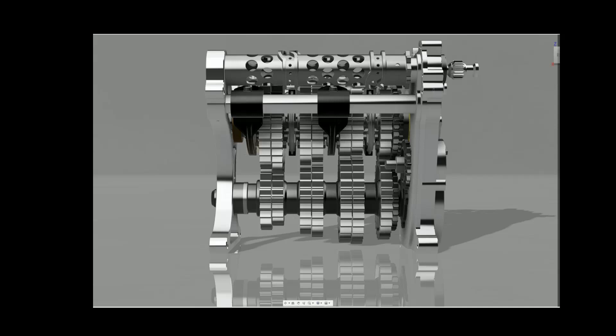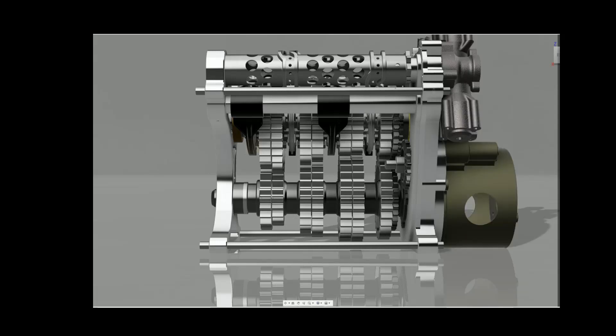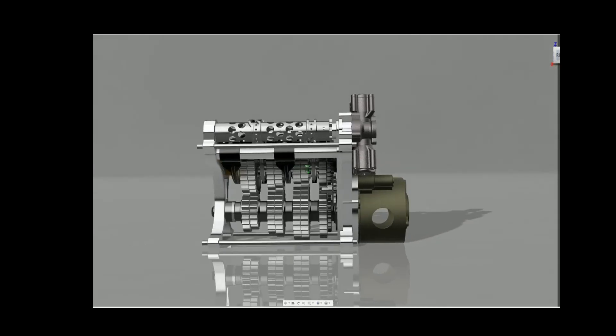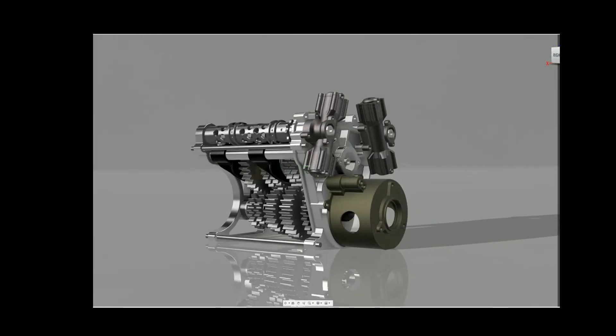These gearboxes shift incredibly fast. They have two shift barrels — one for the odd and one for the even gears — which allows for totally seamless shifting. In fact, for the briefest of moments, two gears are actually engaged at once. An entire gear change can take as little as 5-8ms, roughly 100 times faster than a human can shift a manual gearbox.